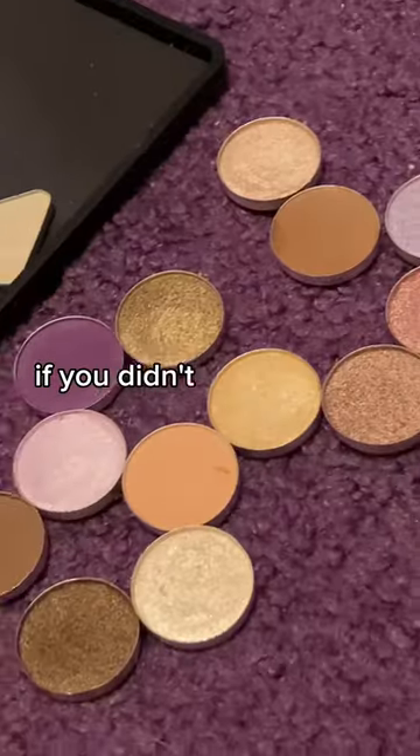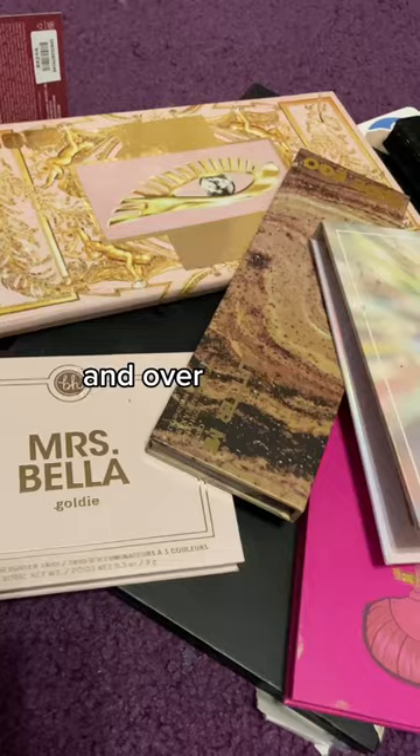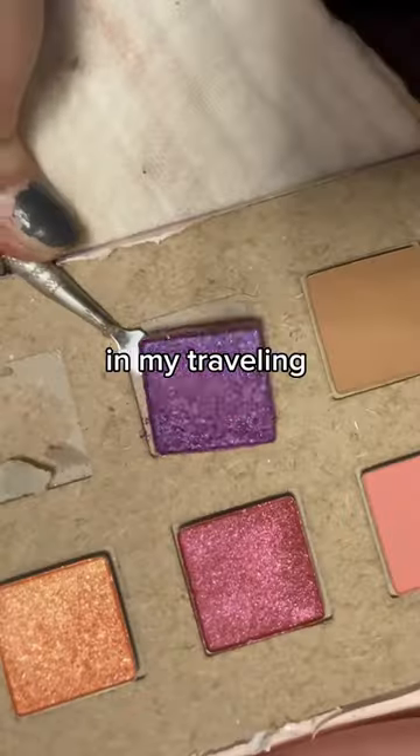We are de-potting eyeshadow! If you didn't know already, I'm a freelance certified makeup artist since 2018, and over the years I started to collect makeup palettes that unfortunately just take up way too much space in my traveling makeup kit.